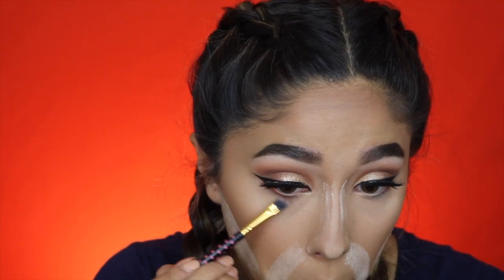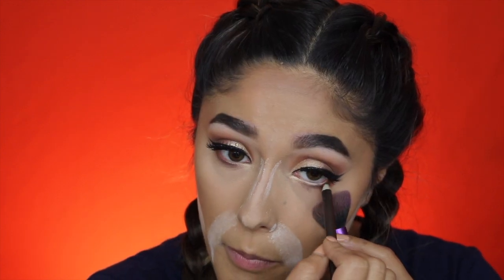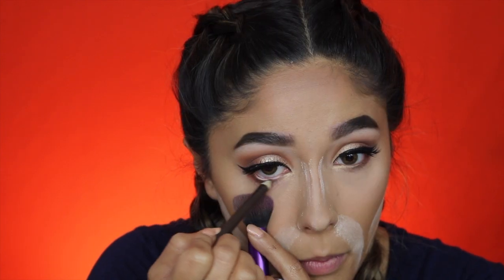I'm going to finish the bottom of my eyes with that copper shade, running it along the lash line and going halfway in. Then I'm taking that gold shade and putting it in the inner corner and inner half of my eyes. Now I'm going to take a brown eyeliner and put it on the outer half of my lower lash line, and then put on some bottom mascara.